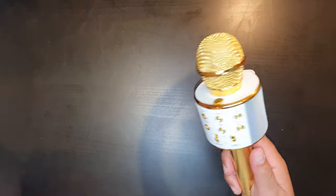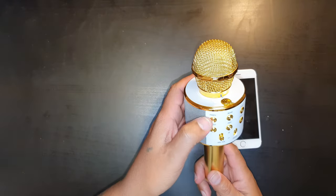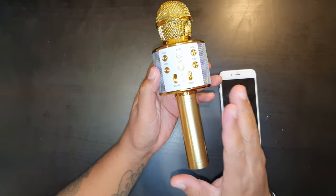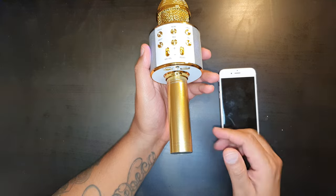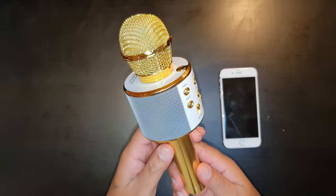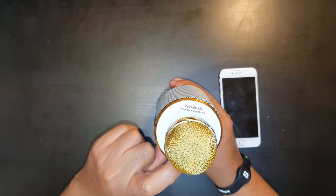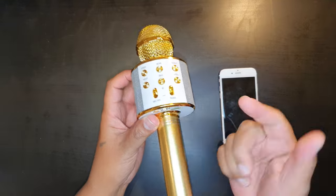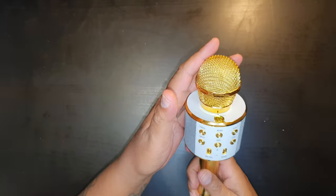Another function is the selfie — you can take a selfie by using the previous and next buttons, and that works perfectly. The microphone doesn't come with any pre-loaded music, so you either play from your phone via Bluetooth or insert a micro SD card that has music on it. To turn it off, just press and hold the power button for a few seconds and the device turns off.